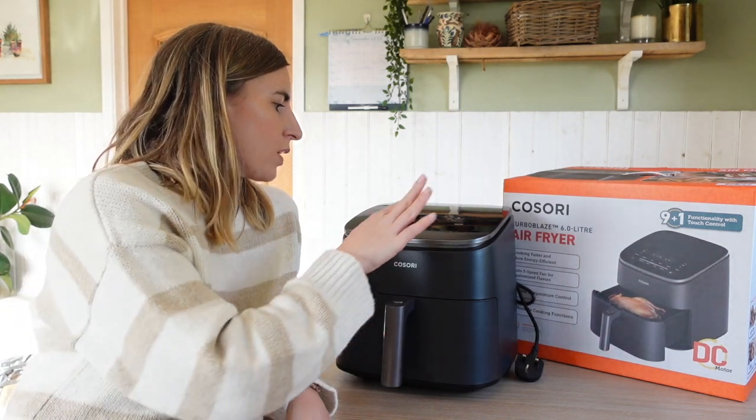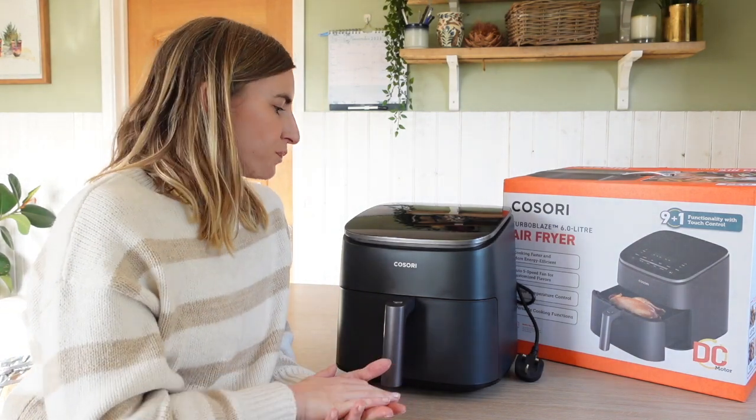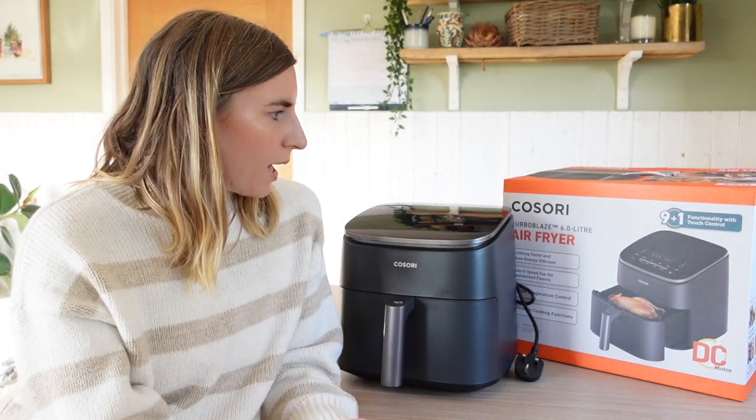We're a family of five and it's just perfect. It's got the standard settings of air fry, bake, roast, proof, keep warm — which is so useful — frozen, grill, and a new one I've never had on my air fryer: dehydrate, which I think is really cool. So you can dehydrate things like fruits and veggies, make crisps and whatever. That is definitely a new function — nine-in-one functions with touchscreen control.